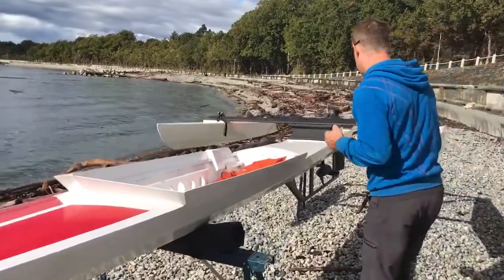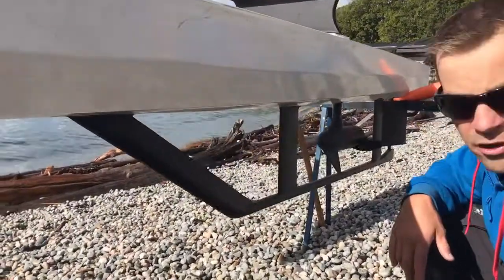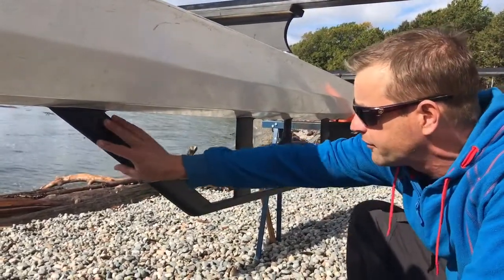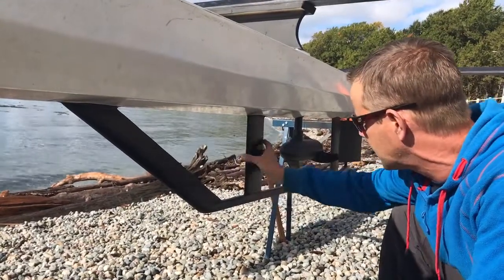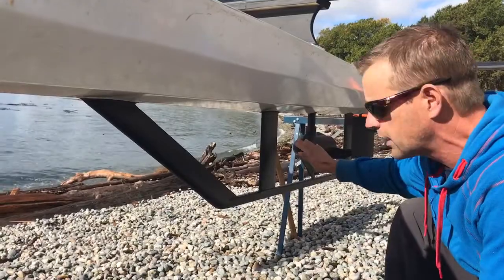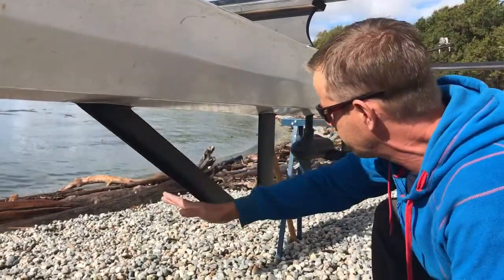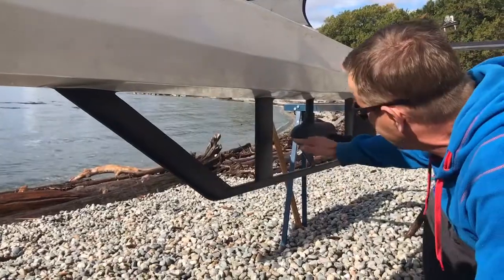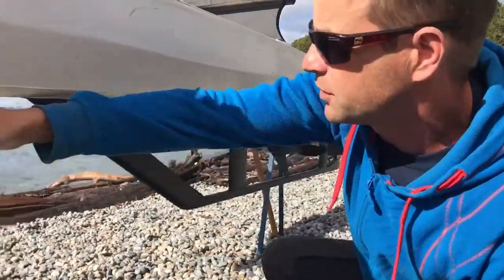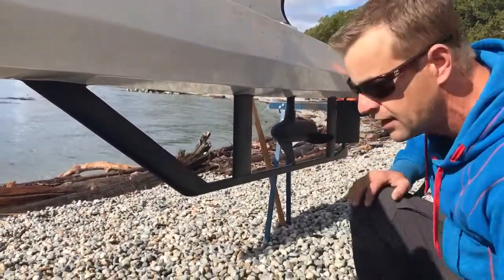I'm going to show you the propulsion system and the underwater profile. We've just got a cheap trolling motor right now — we're going to later have a custom brushless motor — but this is just to check out the hull concepts. You can see with the actual profile of the keel, the number one thing is protecting the propeller and the rudder. So when seaweed, ropes, or anything else comes along it'll get pushed down. We also have a fin that goes out both sides of the propeller, so the propeller is completely protected. Running over a branch or stick, it's just going to miss the propeller altogether, especially with the additional fins.